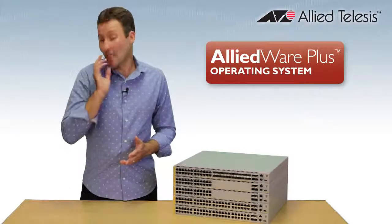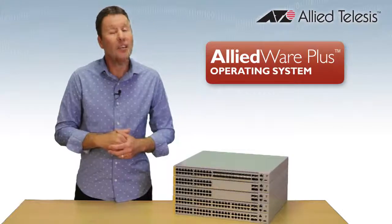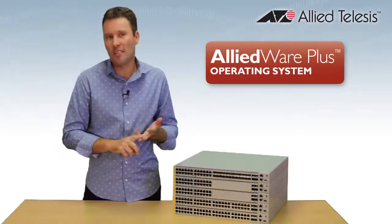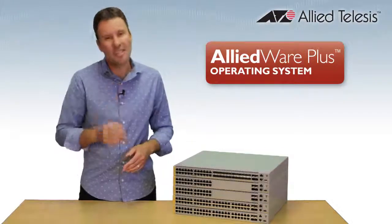The X930 runs AllWare Plus, which is Allied Telesys' fully featured operating system. That's the same as our Switchblade, X-series and industrial products, so you get a nice consistent experience right across your network, and a bunch of great features.